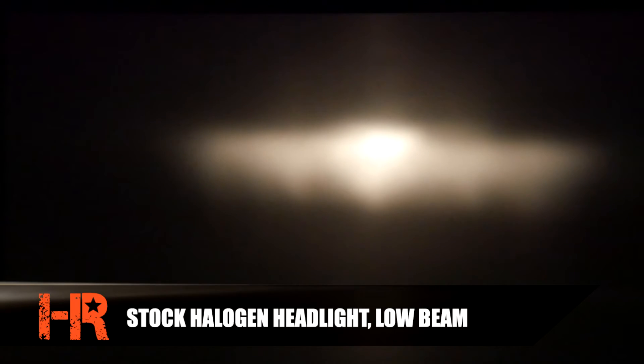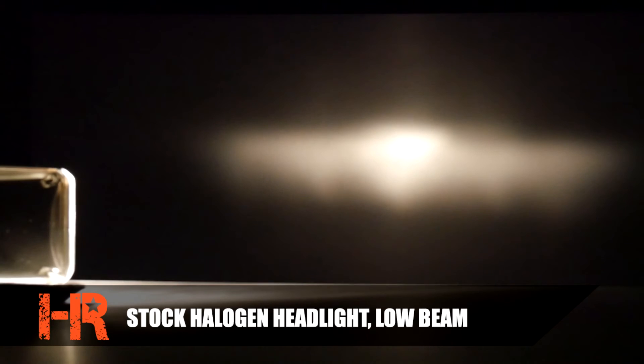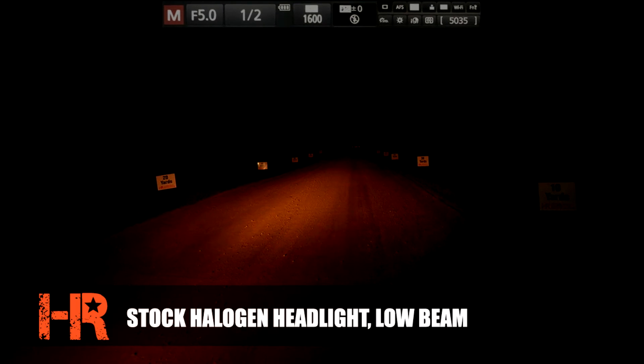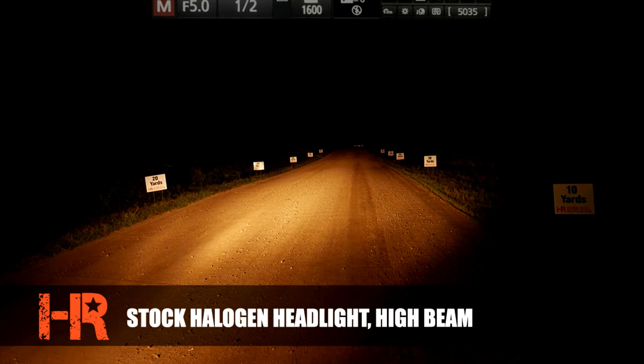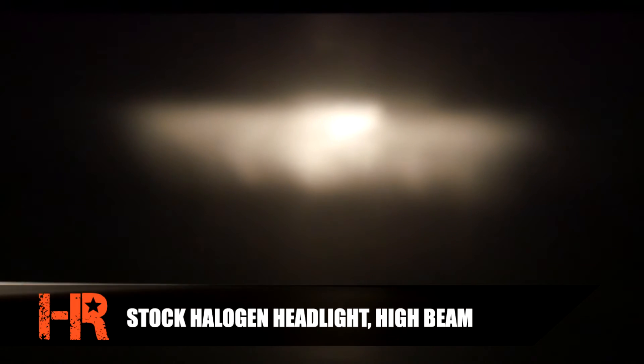If your vehicle comes with sealed beam headlights, this is what they look like — it's not a very wide beam pattern, it doesn't have a sharp cutoff line, and the light color is a dingy yellow. On low beam we measured only 650 lux at 25 feet. On high beam, it doesn't get any brighter — we measured it again at 650 lux at 25 feet, and the beam pattern just shifts up a little bit.